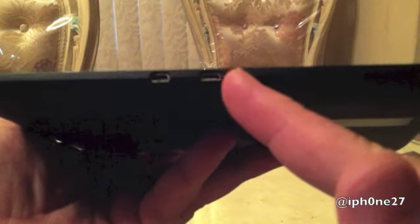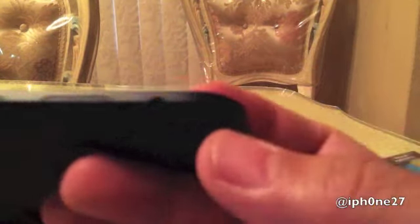On this side there's nothing, at the top here nothing. On this side we have a micro USB for charging and a micro HDMI for hooking into your HDTV. On this side we have the volume rocker and the power button, all recessed.